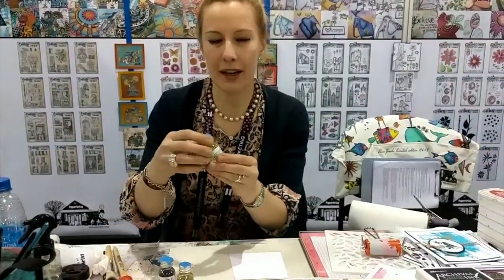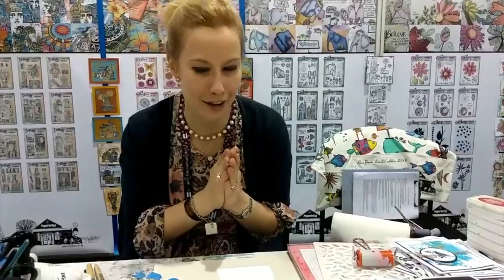I'm going to share with you a quick and easy technique featuring the infusions powdered pigments from Paper Artsy. If you have not used these, they are absolutely fantastic — great for mixed media, whether you're just starting out or if you've done lots and lots of it.